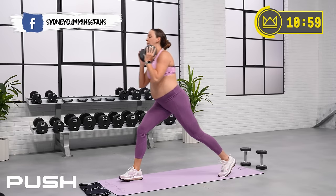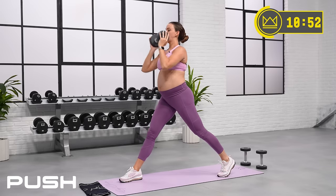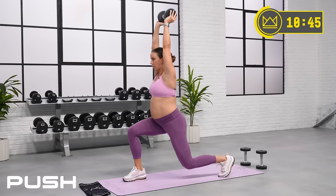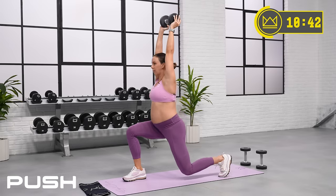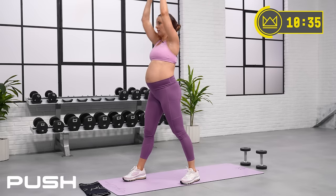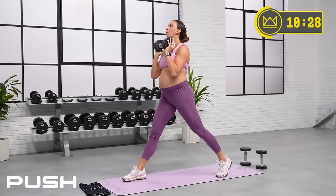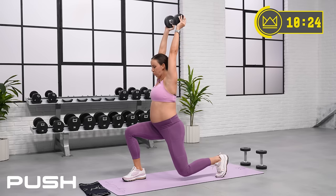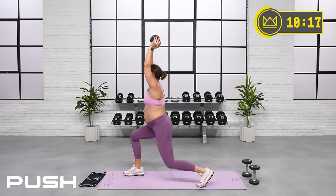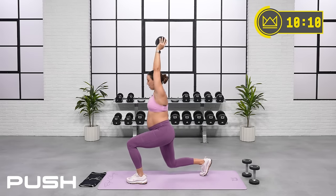Left leg is out front, right leg is back — you sit and push. Let's go. 45 seconds right here, and then we're just going to switch legs. So you're just sitting under that dumbbell. And if this doesn't feel good for you, bring it in a little closer — squat and push. 45 seconds down — great work. Switch legs, here we go.